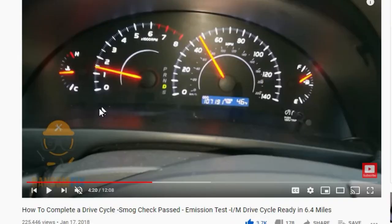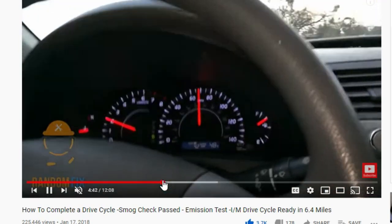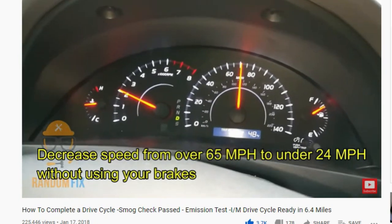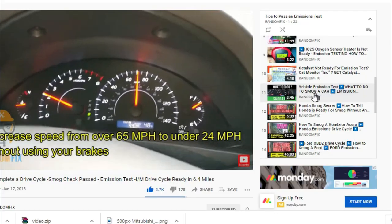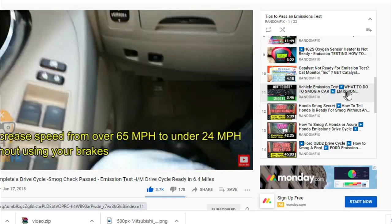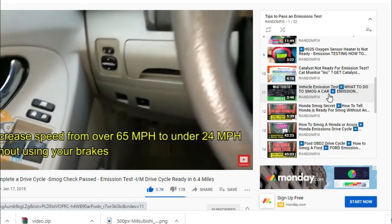On this playlist you're going to be able to watch the whole drive cycle from start to finish. I'll cover this drive cycle and what you need to do, and to better understand how the inspection monitors work, check out the video titled 'What to Do to Smog a Vehicle' — I'm going to cover this in depth with you guys.